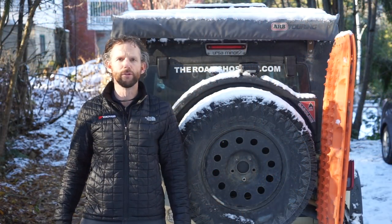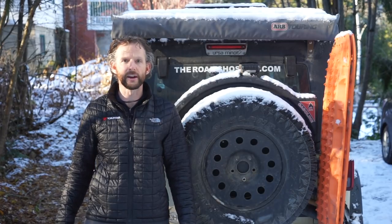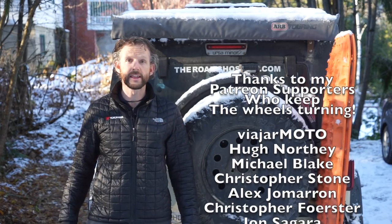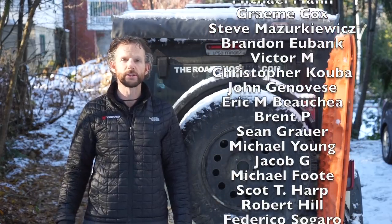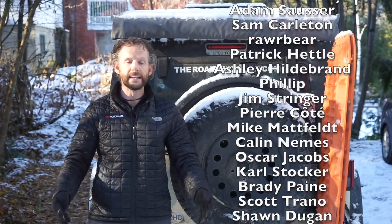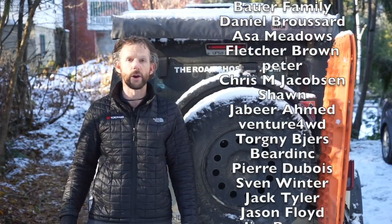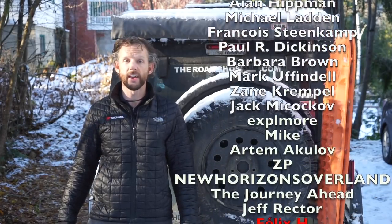I hope that video has been helpful and gets you thinking about what you need to carry if you're heading out remote and getting away from civilization. As always, if this has been helpful, hit the thumbs up button and subscribe to the channel. A big shout out to my supporters on Patreon — they're helping make these videos come to life so I can keep teaching you everything I've learned from my years on the road and help you get out there and have your own massive adventures. Until next time, stay safe out there — maybe I'll bump into you on the road.